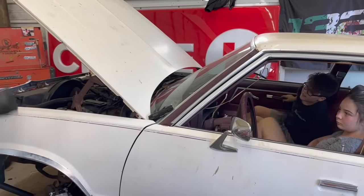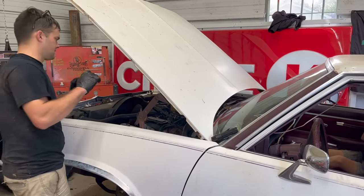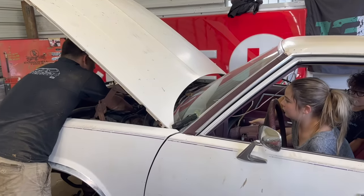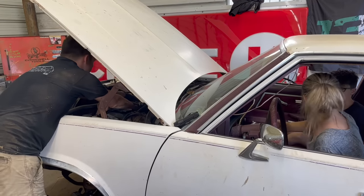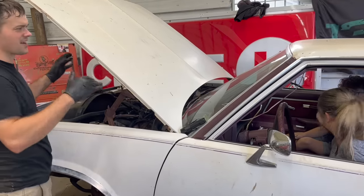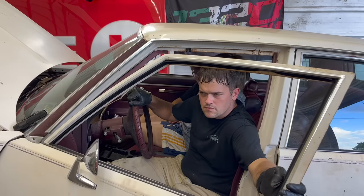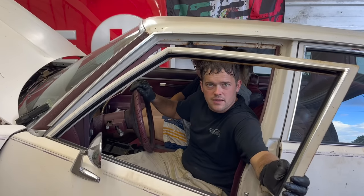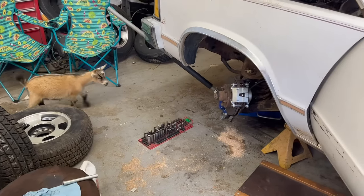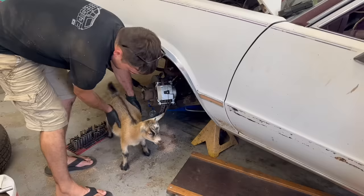Now we're going to crank this thing up on the boat tank and see how the brakes are working, because they felt like hot garbage last time. They feel better — I think we'll have to really drive it to see. It's time to try out our brand new casings.